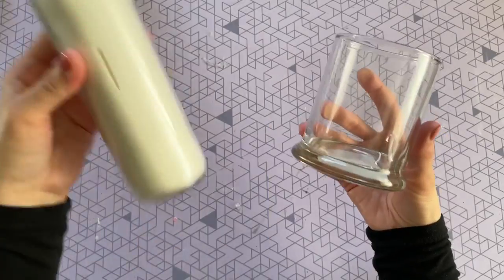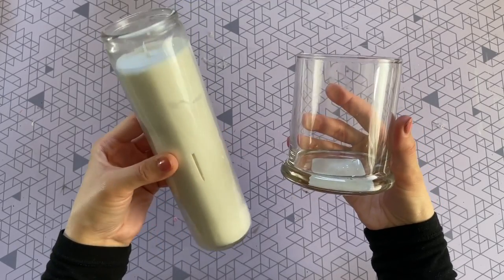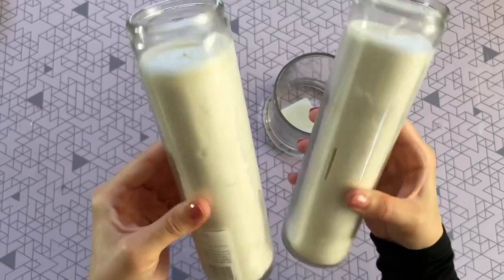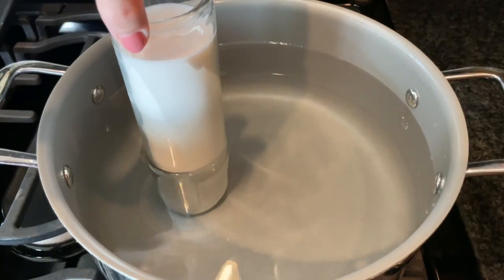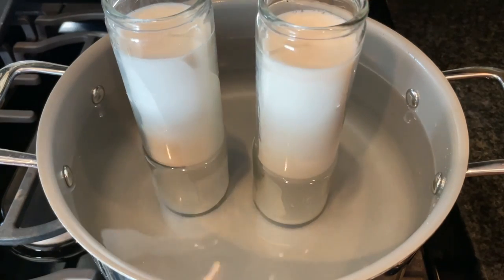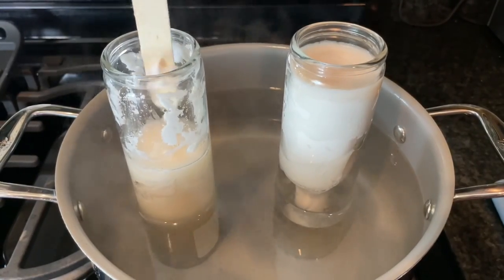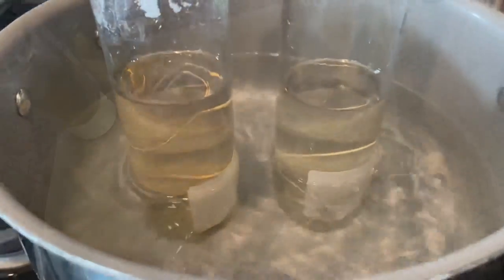I'm starting with a glass candle holder from Dollar Tree, and I also picked up some tall white candles from Dollar Tree. I decided to use two candles because I wanted my new candle to be pretty full, almost all the way to the top. First, we just want to melt the wax down — I'm placing my candles in a big pot of water over low heat and letting it simmer so it has time to evenly melt.